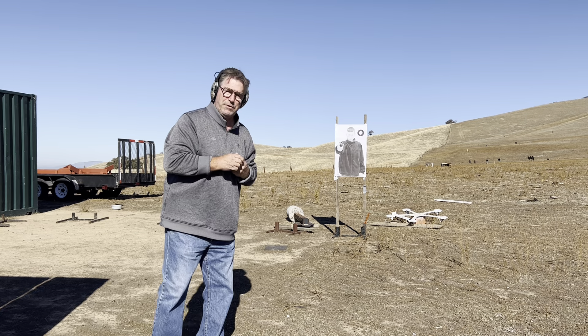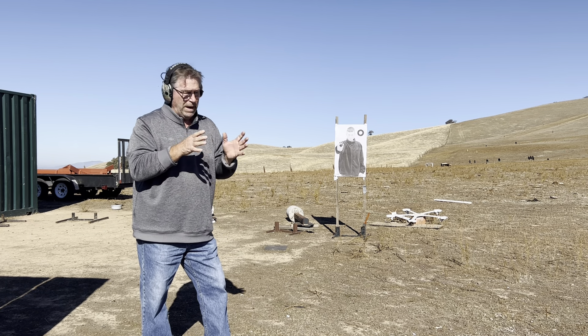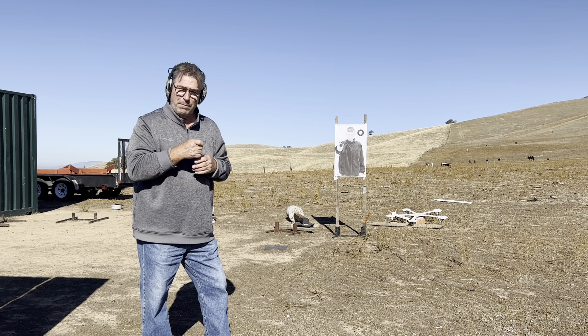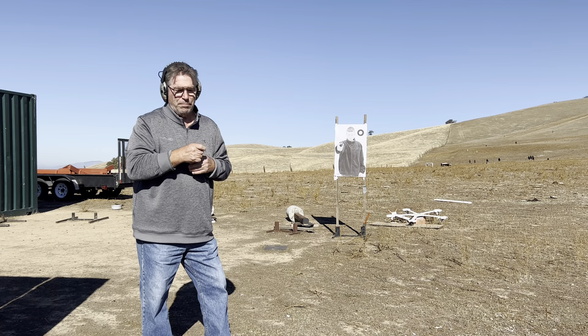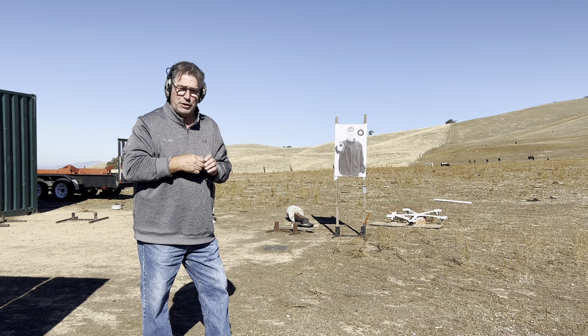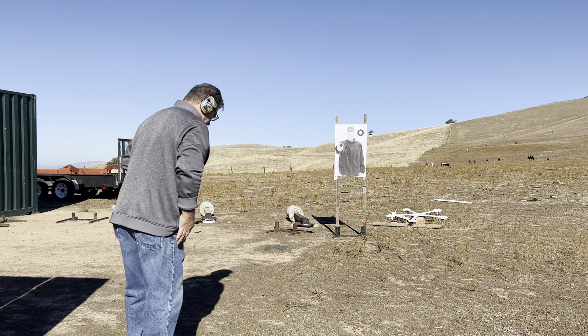I'm going to do what's called a trigger reset drill here. It's five rounds. First one will be from low ready — everything press the trigger, firearm goes off, then hold your finger back on the trigger, reset, press again, try to get the bullets close. Three, four, and five are going to be increased in speed. I'm going to do it very quickly when I go. So then I'll come back and explain a little bit.